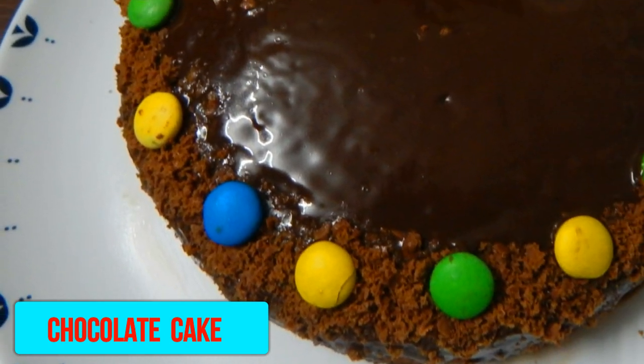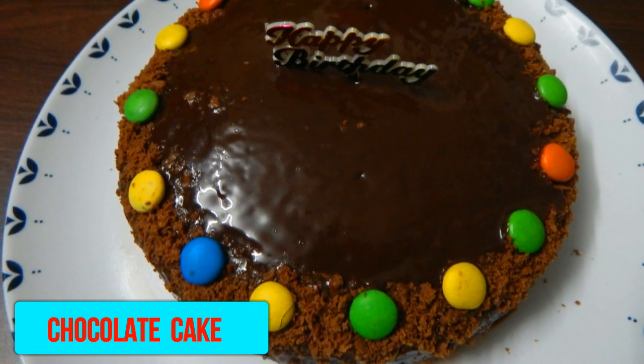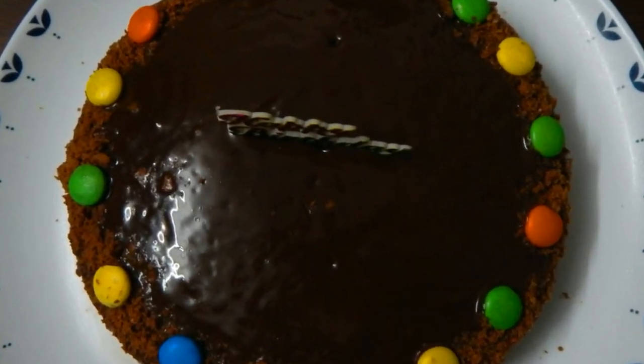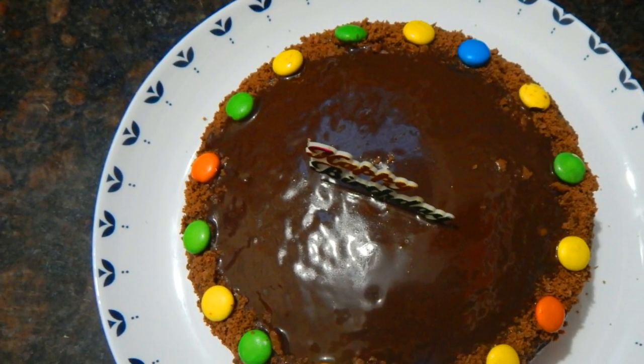Hello friends, you are welcome to Renu's Kitchen World. Today we will make a chocolate cake for someone's birthday. We will make it very simple and decorate it in a very simple way.